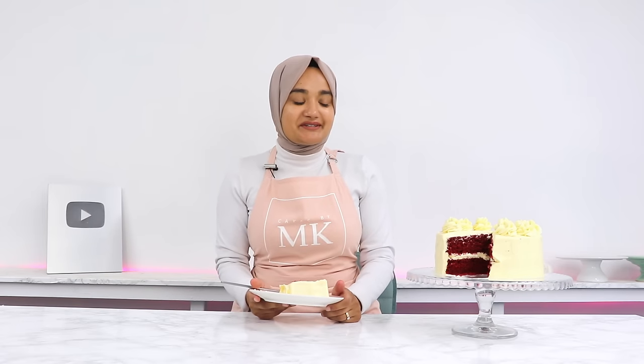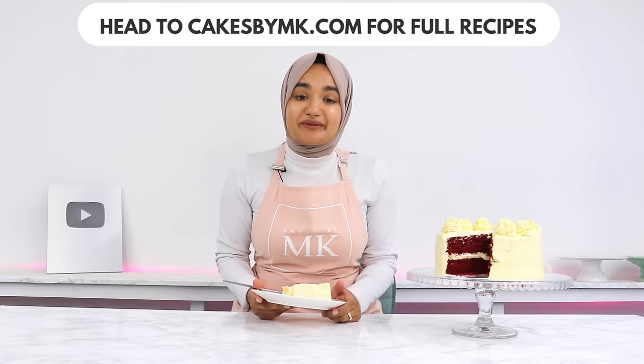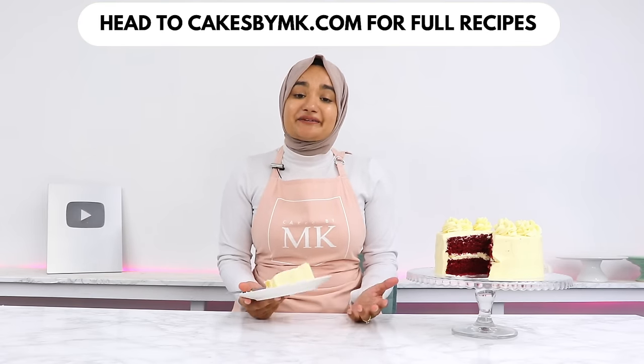That is it for today. If you decide to give this red velvet cake a go, please leave a review on my blog — it really helps my content, and I absolutely love hearing from you. I'll see you in the next video.